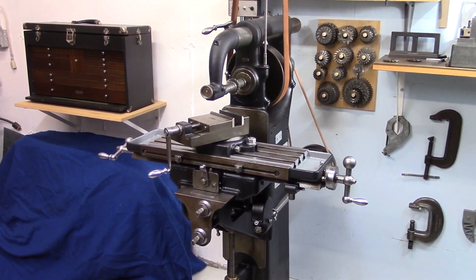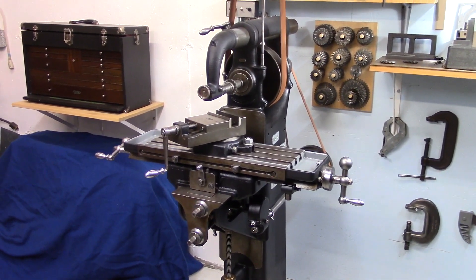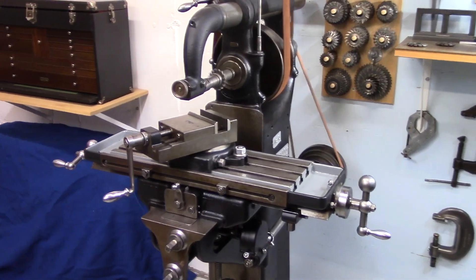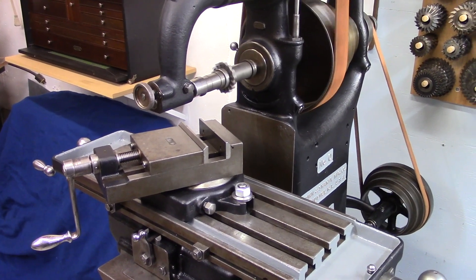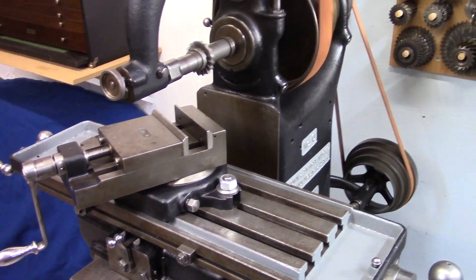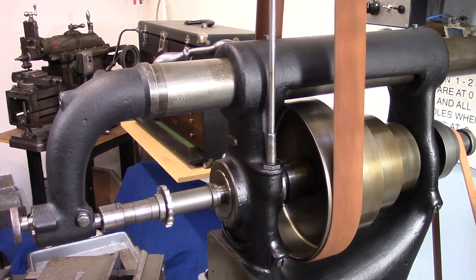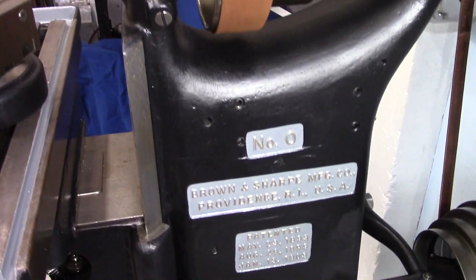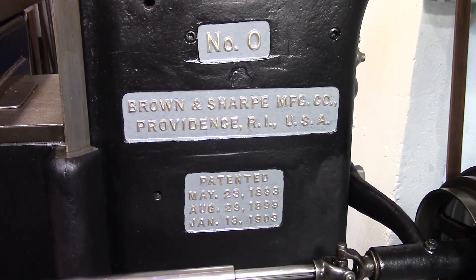This is my Brown and Sharp Number Zero Horizontal Milling Machine. It was made around 1910. I have the original vice, a swivel vice. The patent dates go up to 1903.